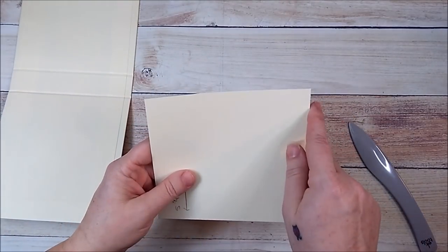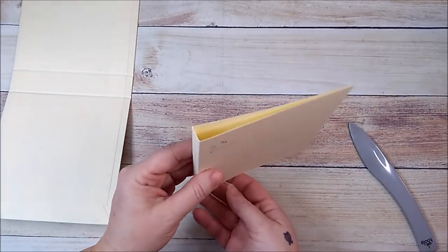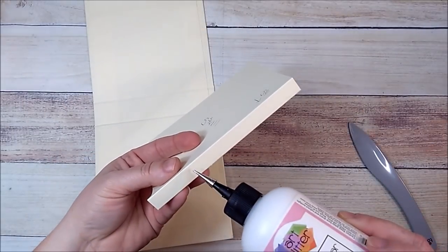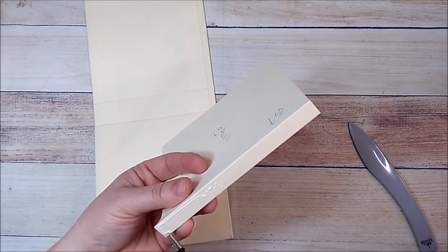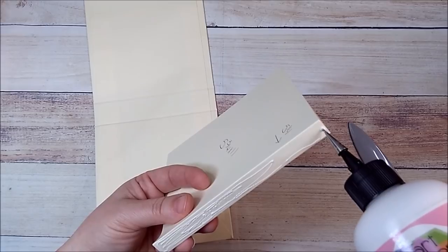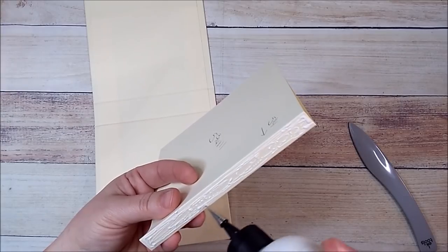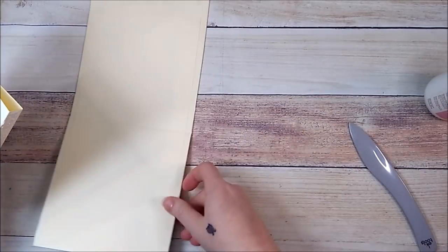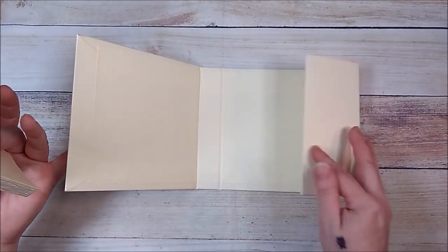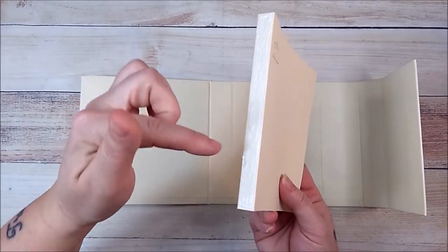Now that we have it burnished, I'm going to add glue here. If you want, you can add score tape and glue; I'm just going to use this art glitter glue since it's pretty strong. I'm going to turn my album sideways so I can see what I'm doing. Remember we're working on this spine, and we leave this section at the top alone.